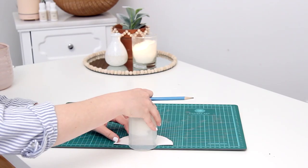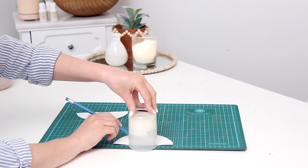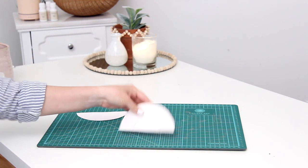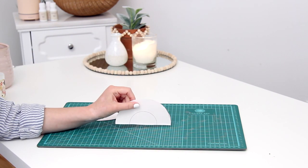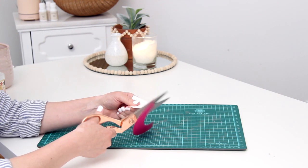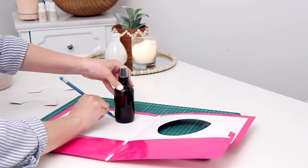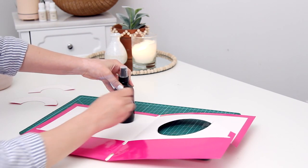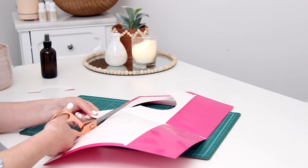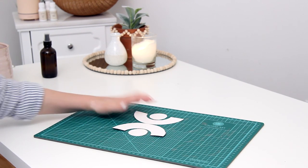Once I had my two pieces cut out, I took a smaller candle holder and traced half of that onto each half circle, cutting out that section so you have a rainbow shape. I did that on both pieces. Then for the two circles, I used a little spray bottle — the size was perfect — traced it and cut out two circles of the same size. I laid it all out to check the sizing looked right.